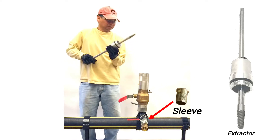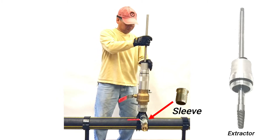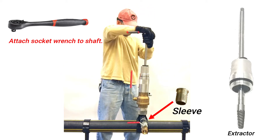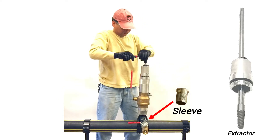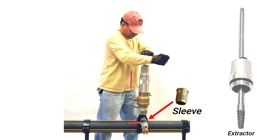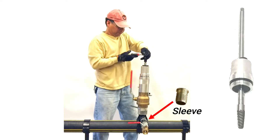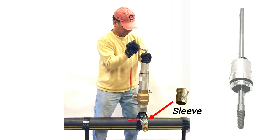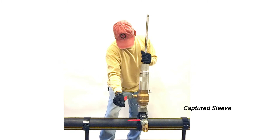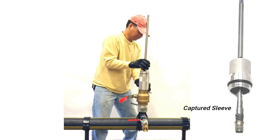Now remove the hold-down sleeve that remains inside at the base of the T using the extractor shaft. Again, attach the assembly onto the extension housing. Open the ball valve and push down until you feel the extractor enter into the sleeve. Maintain moderate downward force and turn the shaft counterclockwise until the sleeve is removed from the T. Once you feel the sleeve released, withdraw it to above the ball valve, close the ball valve, and bleed off the excess gas. Remove the assembly with the captured sleeve.